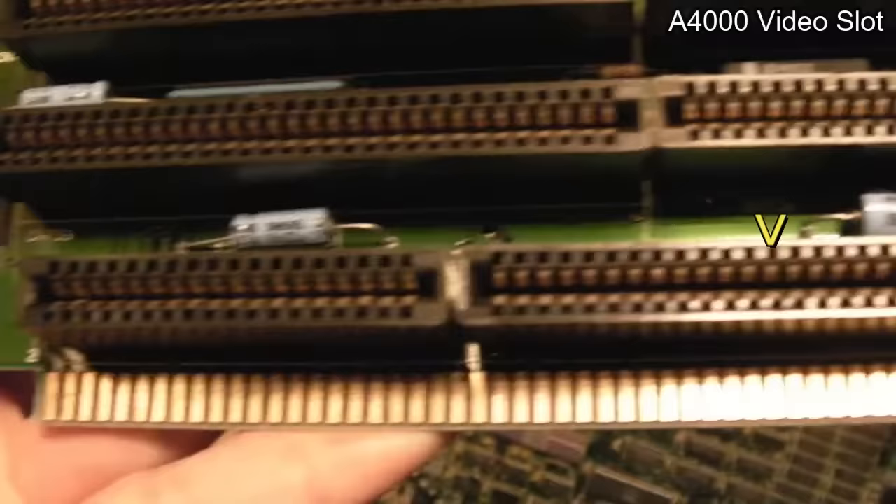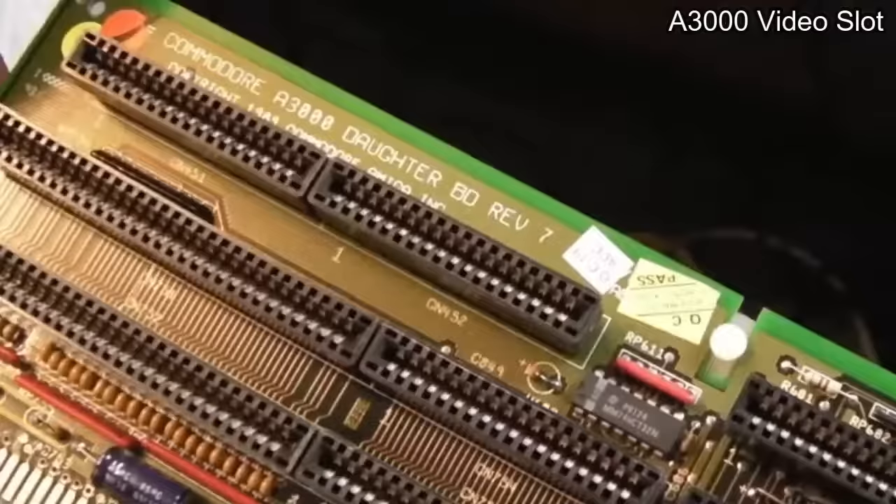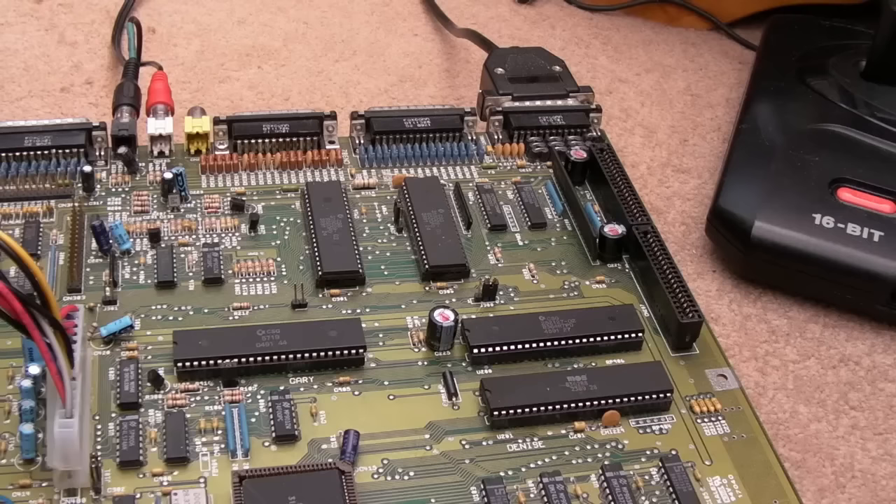You could also put it in a 3000 or a 4000. This is a 4000 daughter board — the second slot is a bit wider than the first to accommodate AGA. If you put one of these in a 4000, you'd lose some color bits and it won't work properly with AGA stuff. On the 3000 bridge board you could fit one in there as well, but the 3000 already has Amber, so you'd be wasting your time.